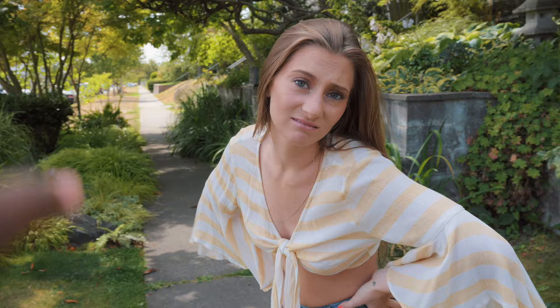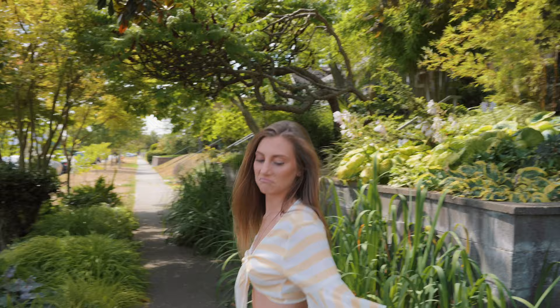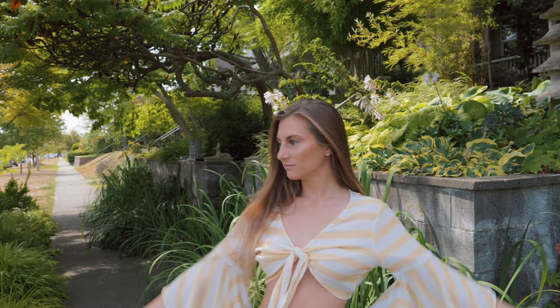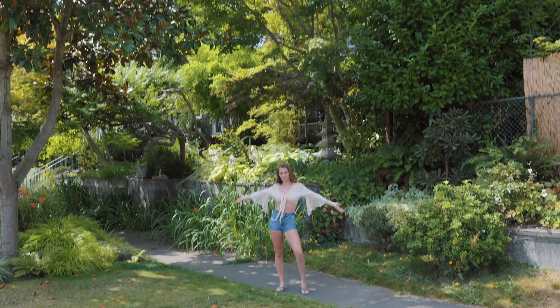YouTube, we are out on location with the beautiful Morgie Robie. We are doing a quick one-off session — we're about to go shoot in the struggle studio, but she had a great look and I was like, you know what, I know a great spot that'll work for this look. I want to do a quick little natural light versus flash comparison, so we're gonna do this real quick. Let me show you guys the situation.